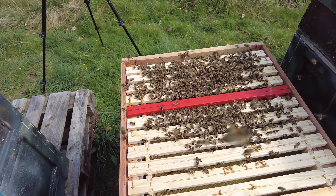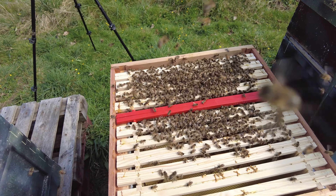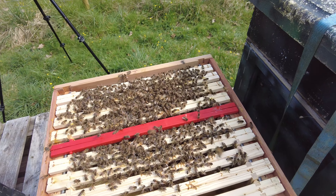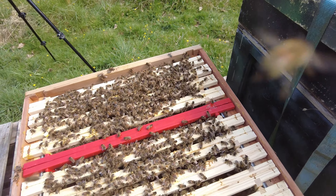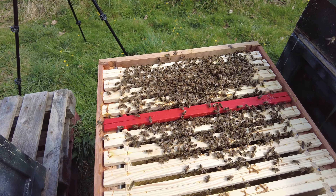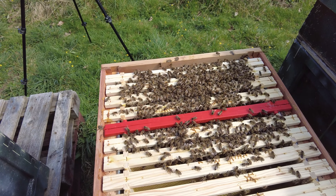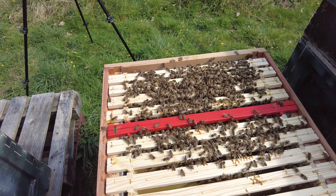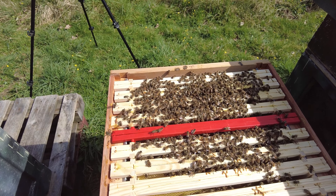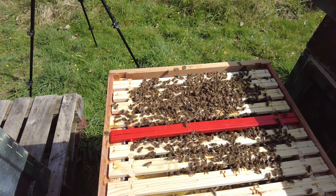There we go. It's really nice to have the red frame there — so easy when it comes to the end of the year to take these out and do something different with them. You could mark them on the top, but I really like the ability to switch out the different bases. Once you get to the end of the year and you don't want drone foundation in there, you can take it out and change it for something else. We'll fast forward a few weeks and I'll show you just how quickly they're going to have filled out all of that drone brood.